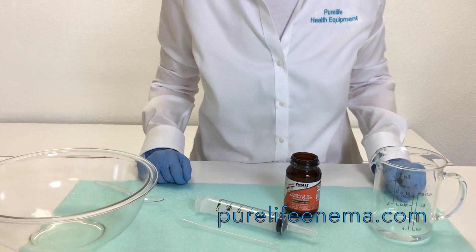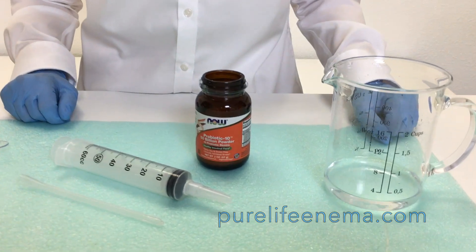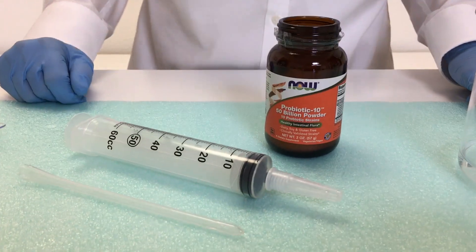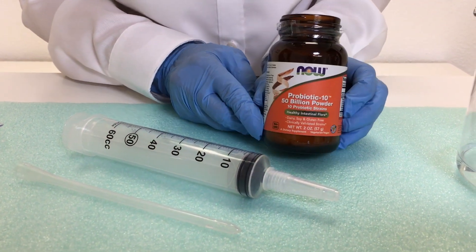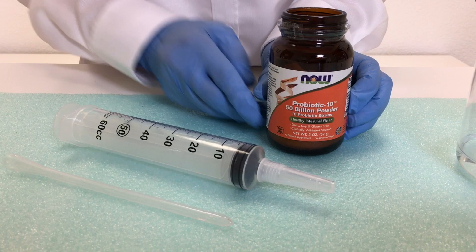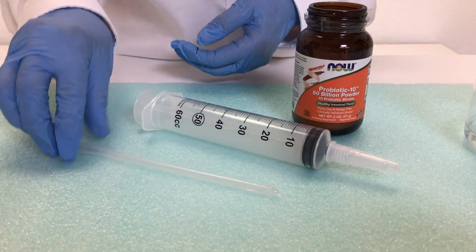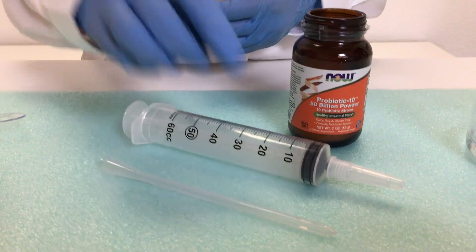Hi everybody. I'm going to show you how to assemble your probiotic enema retention syringe kit. What you'll receive is a bottle of probiotic powder which dissolves easily, the enema syringe, and the colon tube that will attach to the syringe.